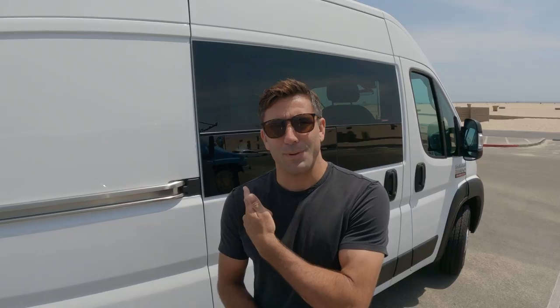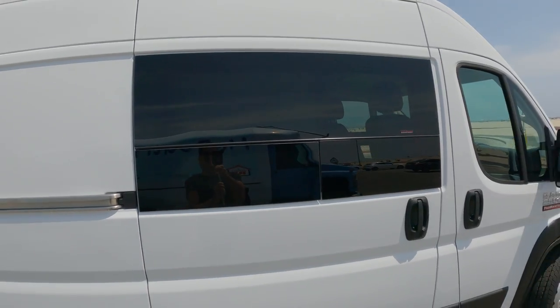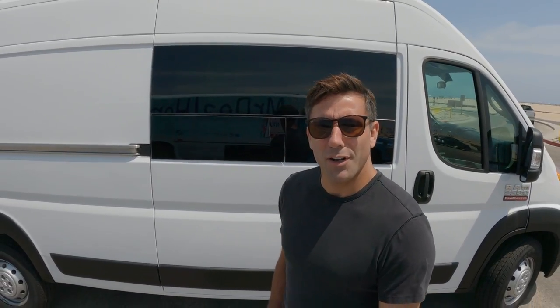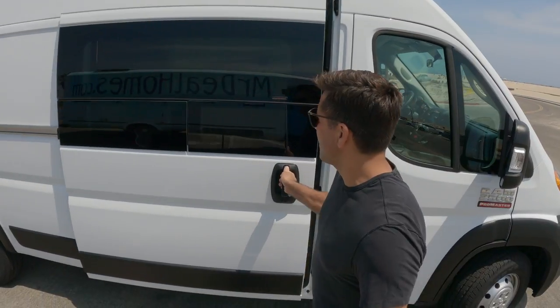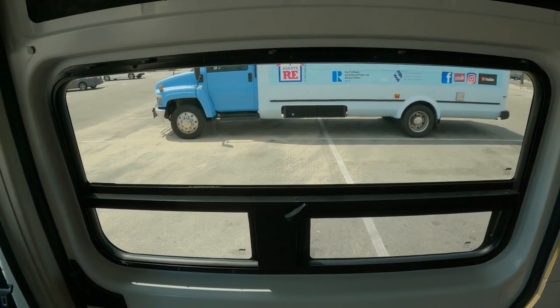Remember last episode I told you I was going to install this window here by C.R. Lawrence? Well I did that, I filmed the whole episode, and then accidentally reformatted the SD card and deleted it. So instead in this episode I finished off all the walls and installed the shower. The window came out great by the way.